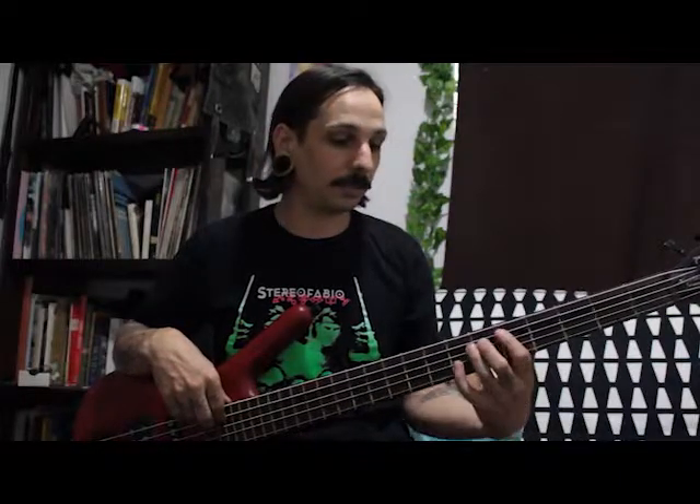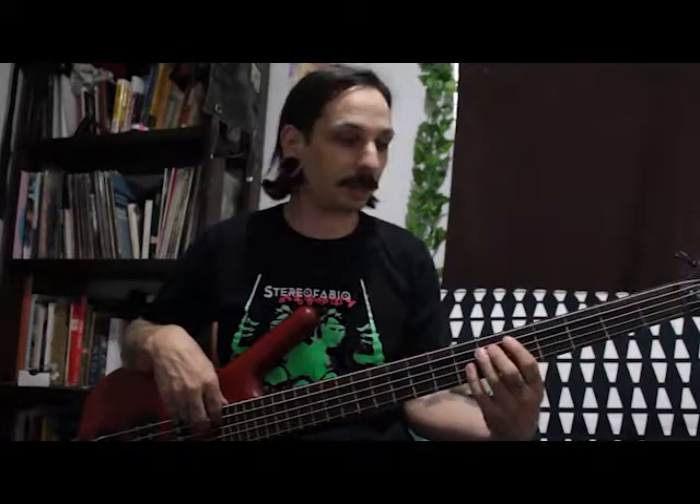And then the 2nd half of the riff, that A, and then I do another octave, like the first part of the first half. I go to that A, and then play the octave, but instead of just a simple walk-down like I did on the first half.